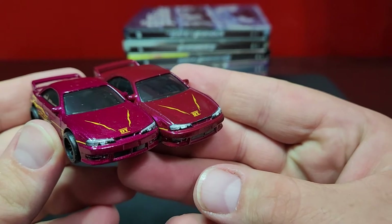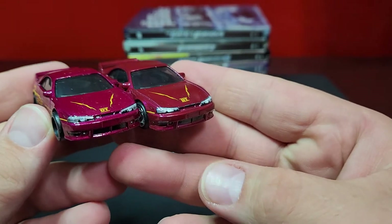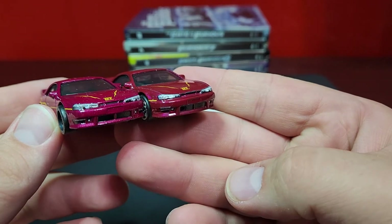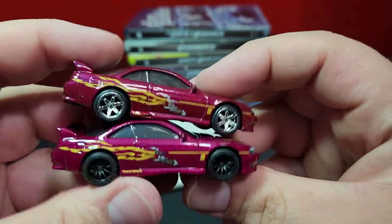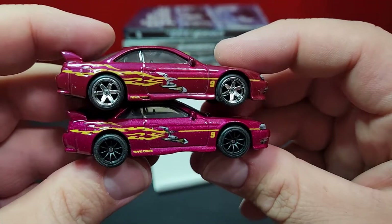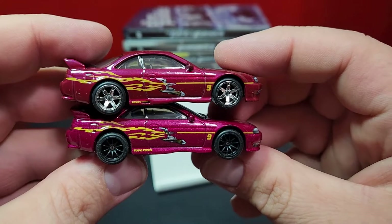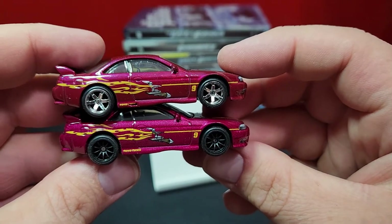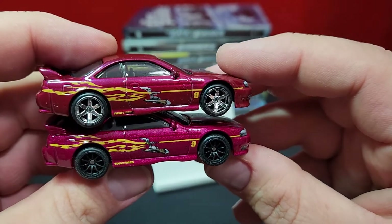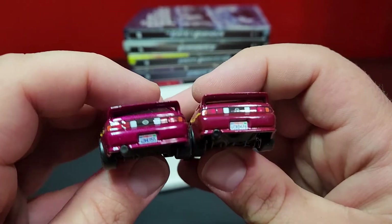Looking at the prints on the front, you'll notice the new ones with the black wheels are a little bit darker in general, just a little bit heavier on the shadowing. Other than that they are the same. On the side details, mine on the top had a little bit of a manufacturing flaw - not a big deal. They are the same decos overall, but there's a lot more black in the new one versus the old one. Still has all the exact same prints on it and still looks pretty good.